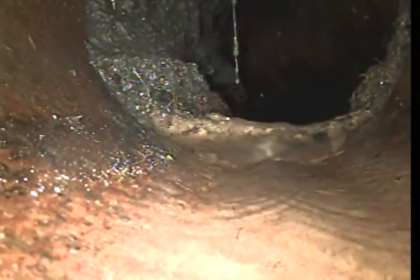There you can see there is a major root intrusion on that section and there is quite an offset on the bottom. This is a six-inch clay pipe.